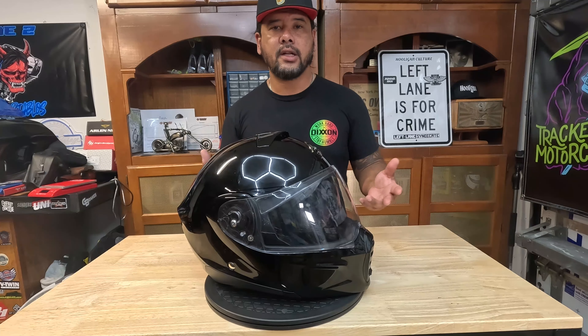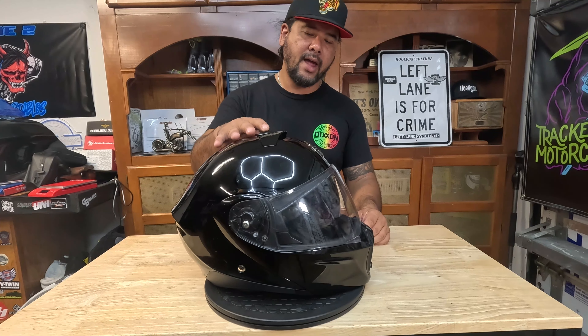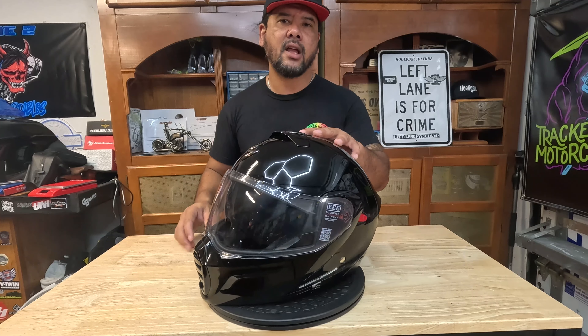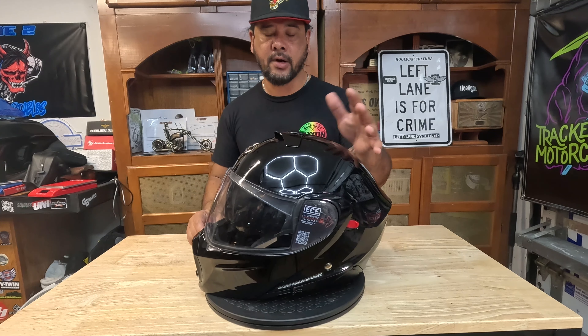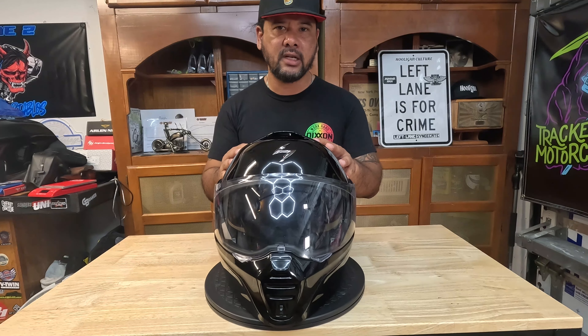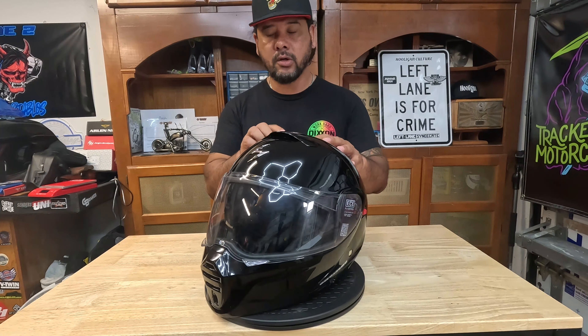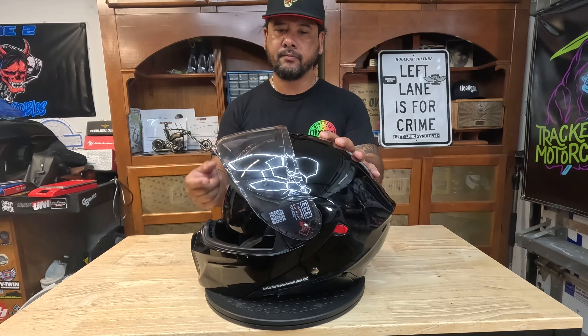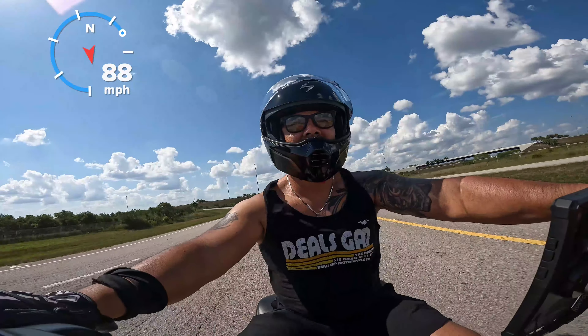For a sub-$300 helmet, I can't really call the negatives "bad" — more like concessions. Really good ventilation, very lightweight, and I can feel the difference from my HJC. Head buffeting on my Street Bob was not a problem whatsoever — at high speeds this helmet rides great. On my Road King I felt a little buffeting sometimes depending on the highway, but even at top speed the helmet was stable and my neck wasn't all over the place. The visor can also be locked in the upright position, and I tested this at highway speeds — not a problem.